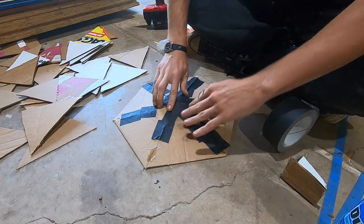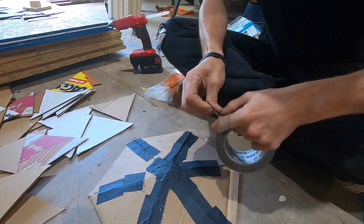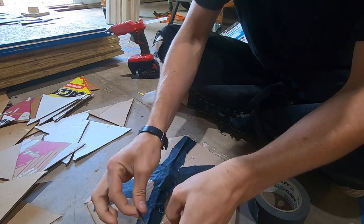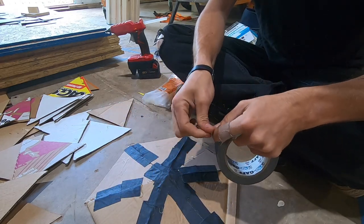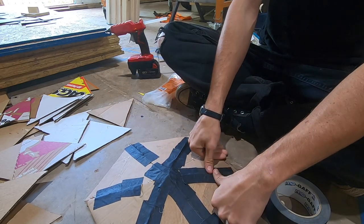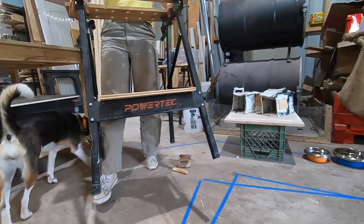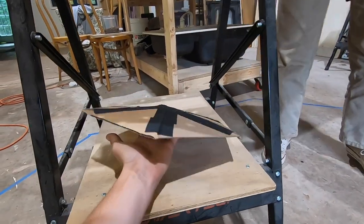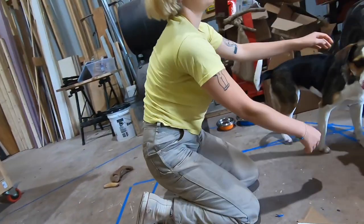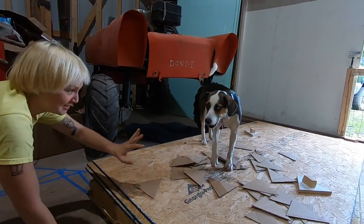I wonder if we'll have enough tape for this — we just have one roll of gaffer's tape. I think we should use the gaffer's tape because it's cloth. The resin, the glue, will seep and soak into it instead of just running off. Yeah, see, it holds, it stands up. Did she lick the hot glue gun? Yeah, she's such a daredevil.